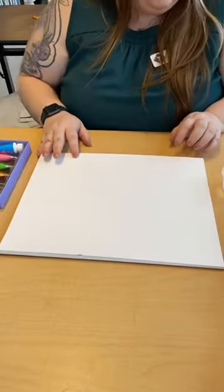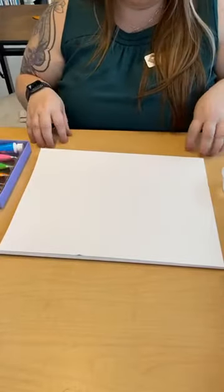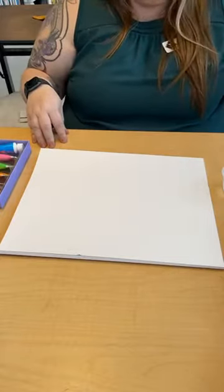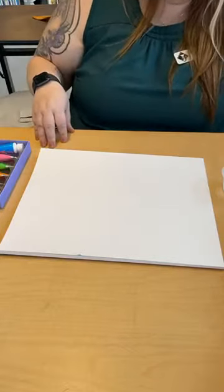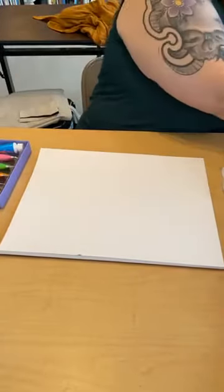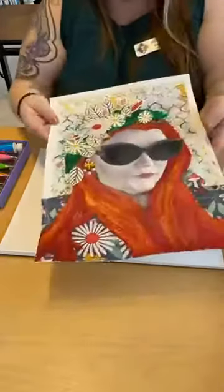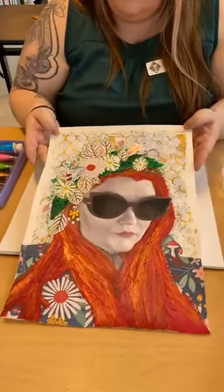Coming up, I have a mixed media workshop. It's going to be Saturday on 5/22. It's going to go from 10 to 1 PM and it's $55 for members and $70 for non-members. We're going to be working on some mixed media with portraits. I have a couple here that are unfinished, but I'll show you guys some examples. You've probably seen them on the website, Facebook, or Instagram.